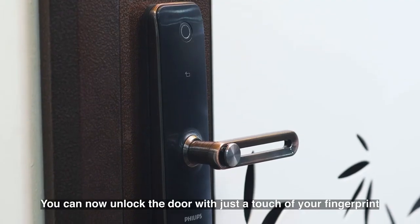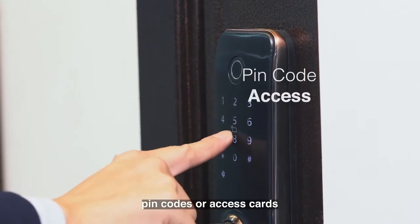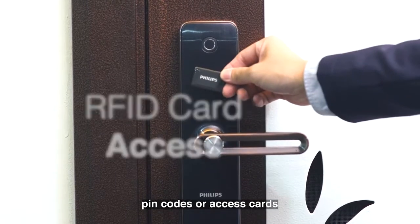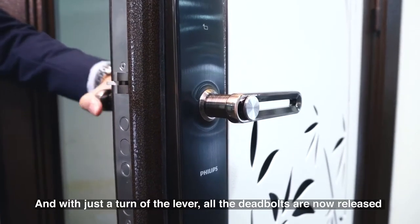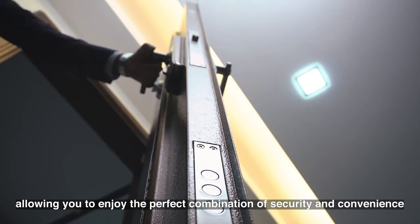You can now unlock the door with just a touch of your fingerprint, PIN codes, or access cards. And with just a turn of the lever, all the deadbolts are now released, allowing you to enjoy the perfect combination of security and convenience.